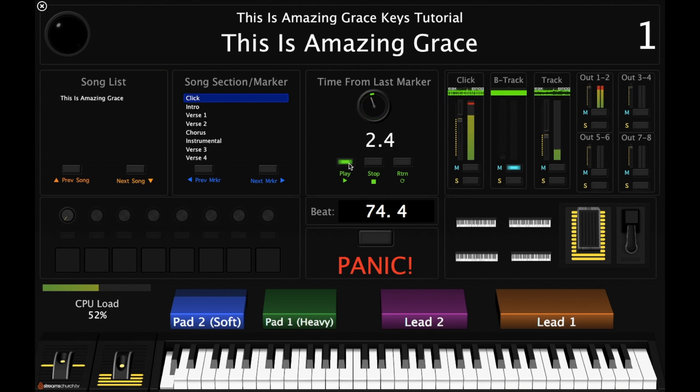The bridge section plays: 'Worthy is the lamb who was slain, worthy is the king who conquered the grave.' That phrase repeats a couple of times through the bridge. Then the final chorus returns, and the song moves toward the outro.